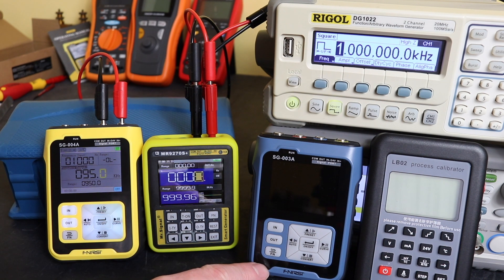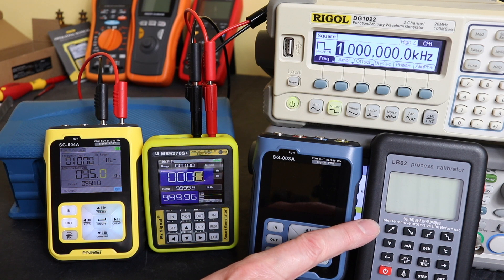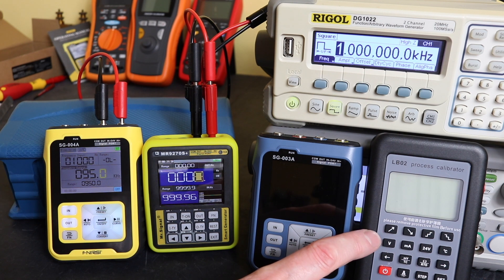The SG-003A can only source a signal — it doesn't have any measurement capability — and the LB02 doesn't have any frequency functionality whatsoever. The LB02A from Brightwind Electronics does have frequency both measurement and source functionality built into it, but not this unit.